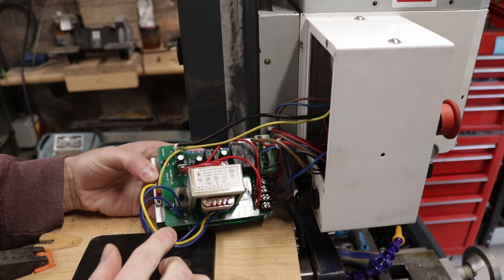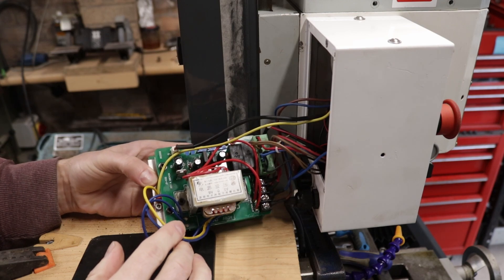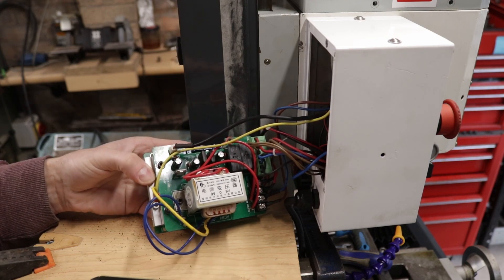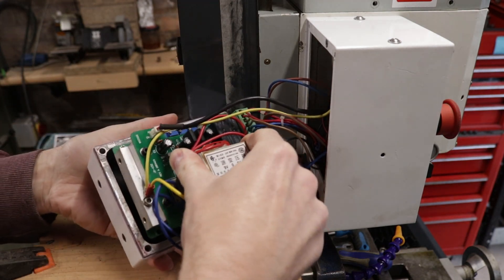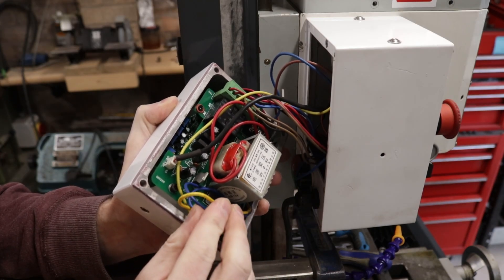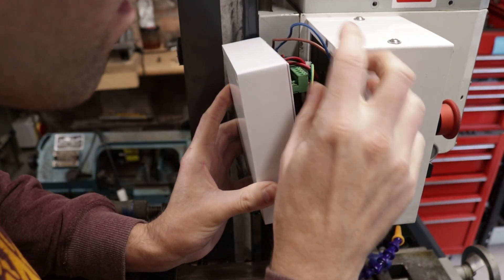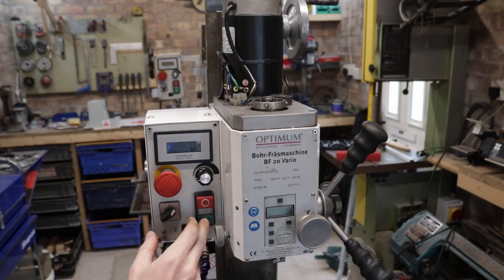With the transformer confirmed as faulty, I needed to source a new one. I found one on AliExpress for roughly £11 to £12, which took about two and a half to three weeks to arrive. Once installed, I tested the machine and it was functioning as it should.